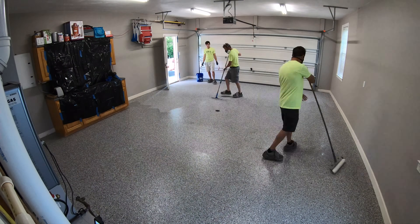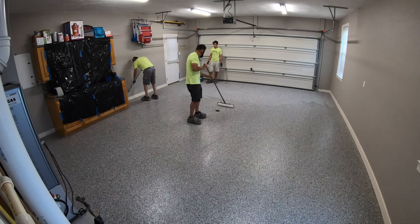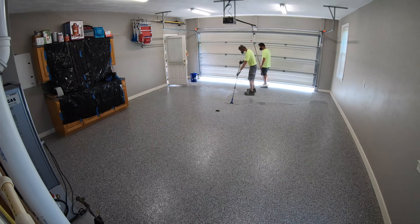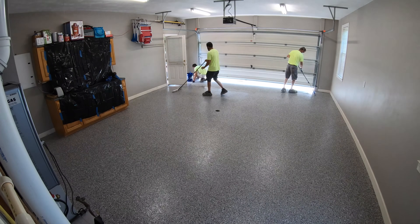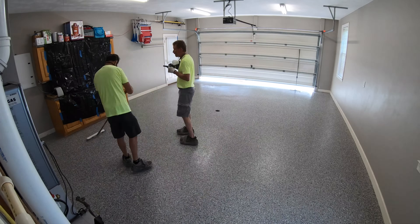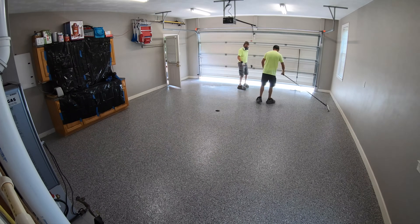This shows you another reason that we don't really like using a fast-setting polyurea. When using material that sets up in 20 minutes, you really only get to roll it once. But since we're using a slower-setting polyaspartic coating, it gives us time to roll the floor a bunch of times. And the more you're able to roll the coating, the more evenly it's going to be spread across the floor.